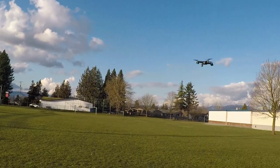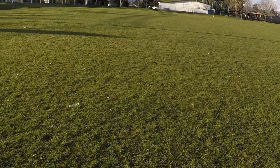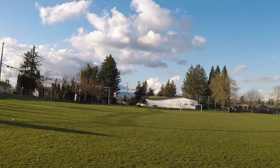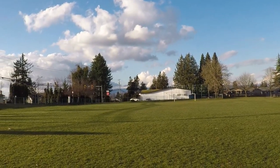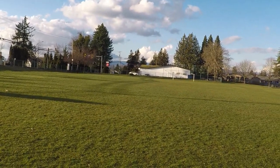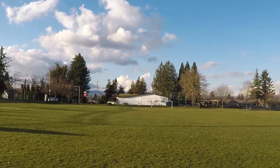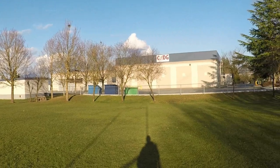Definitely a faster yaw rate there. Let's put in headless mode — yeah, headless mode works pretty good, that function works correctly. We're going to try return to home now. We've hit return to home and yeah, it's bringing it right back towards me — well, in the general direction. It's actually moving that way a bit.